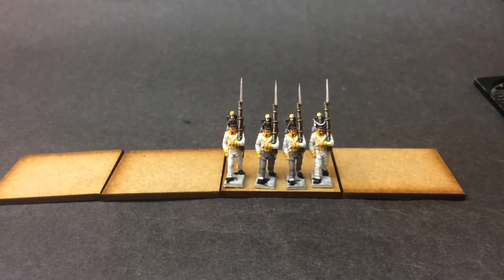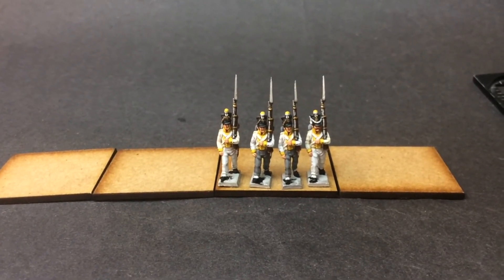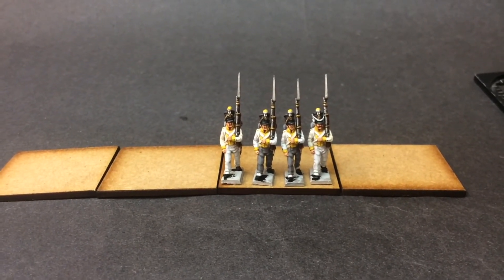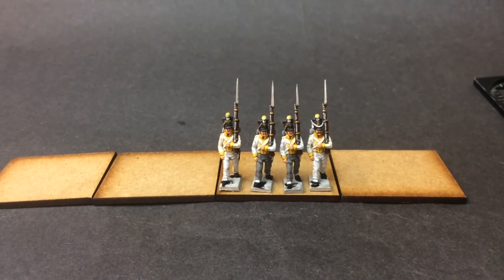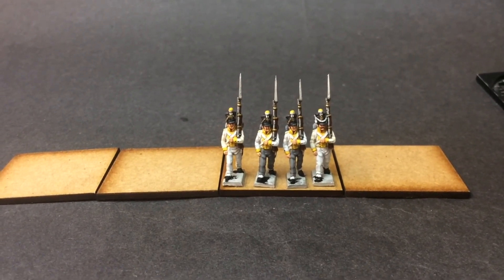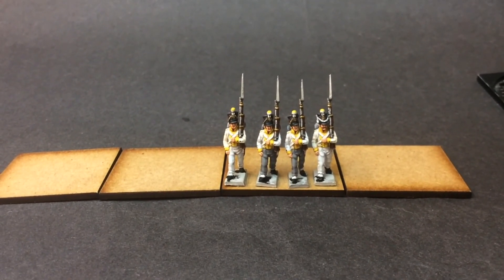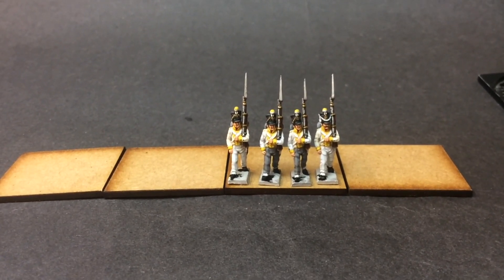So I just need to work on the mid-tone to see what I'm happy with. But as everything with 15mm, you really don't see it until you're right at the end of doing the uniform. So that's me well started on a battalion — four done and 28 to go. All the best, happy wargaming, bye for now.